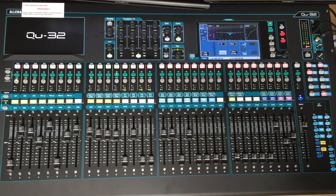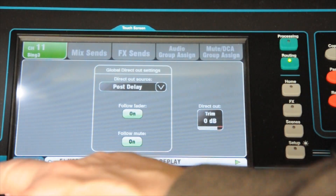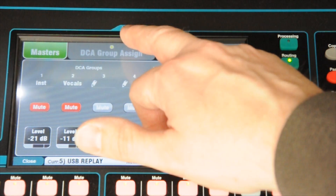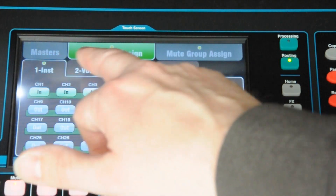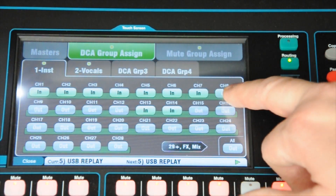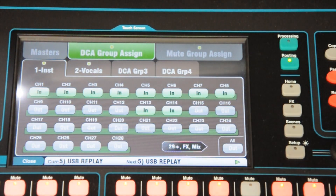You also need to select the right DCA or group DCA for a channel. DCA1 is used for instruments and DCA2 is for the vocals. Select any channel, hit the routing screen, and down here the function key changes to show mute DCA. Hit that DCA button, then go to DCA group assigns — here we have the two DCAs. DCA1 and DCA2, and then you can add and remove items. DCA1, which is the instruments, has channels 1 to 8 on it.